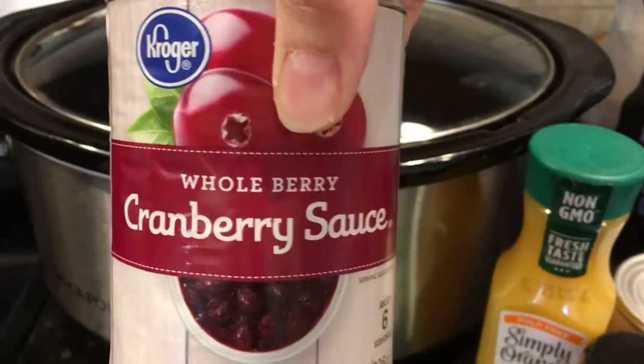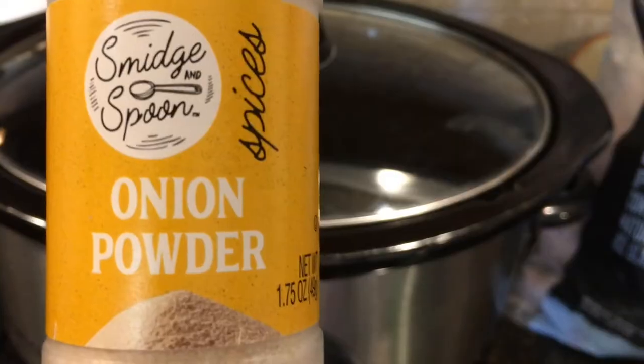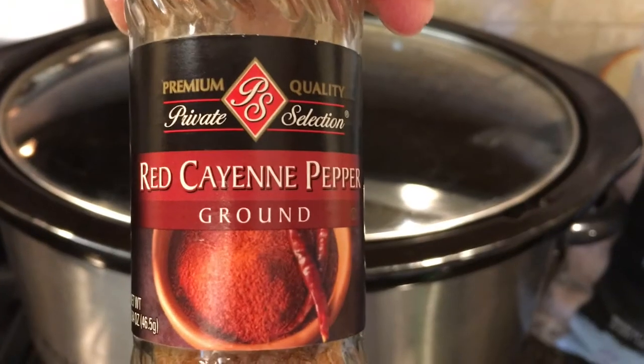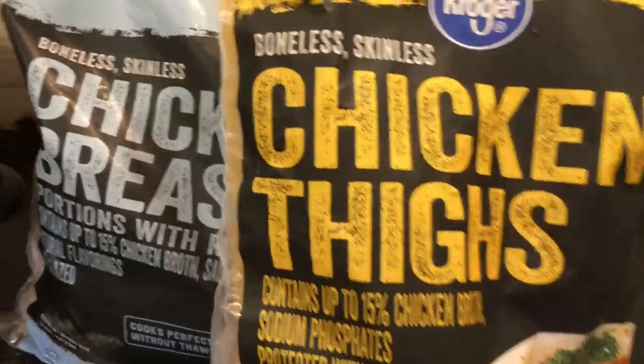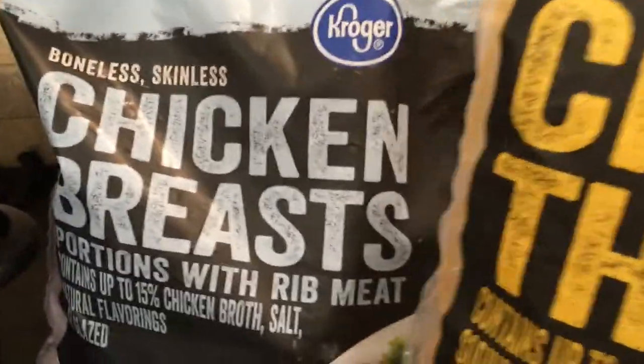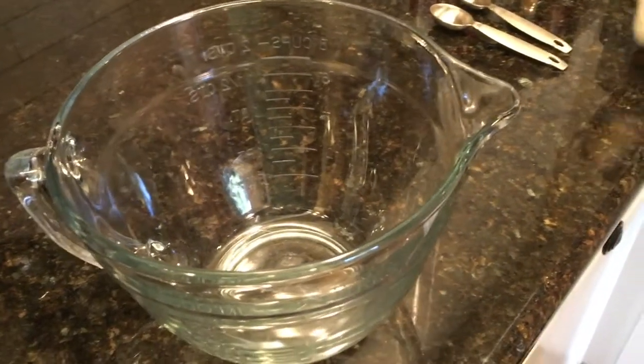Here are the ingredients I'll be using: whole cranberry sauce, ketchup, orange juice, onion powder, cayenne pepper, black pepper, parsley flakes, and chicken — both chicken breasts and chicken thighs, boneless and skinless.